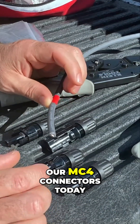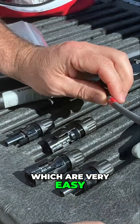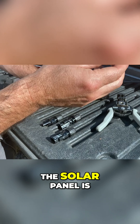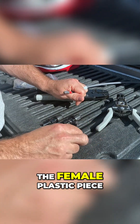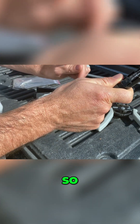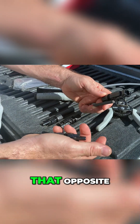We're going to do our MC4 connectors today, which are very easy to get turned around. The male plastic piece coming off of the solar panel is the hot. The female plastic piece coming off of the solar panel is the negative. So on the end of your home runs, you're going to want to have that opposite.